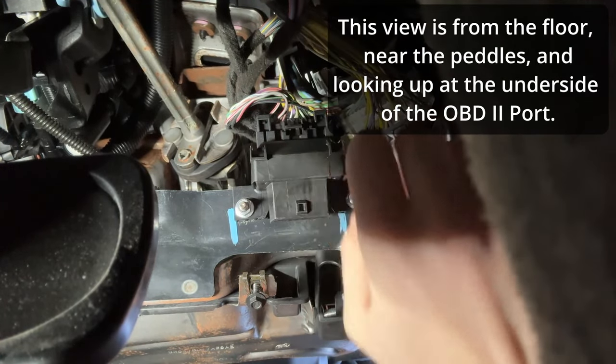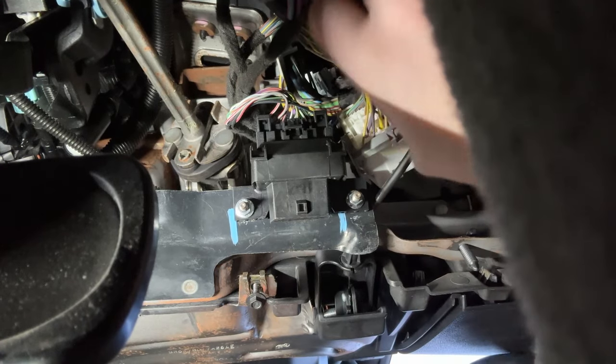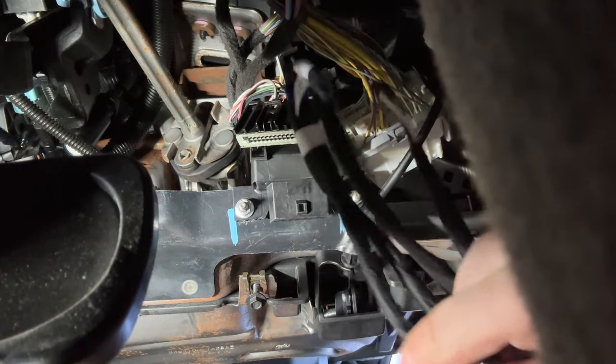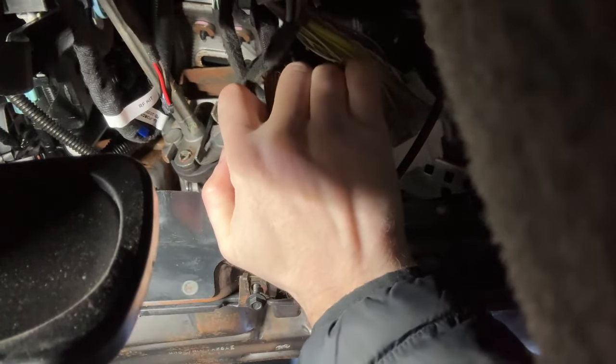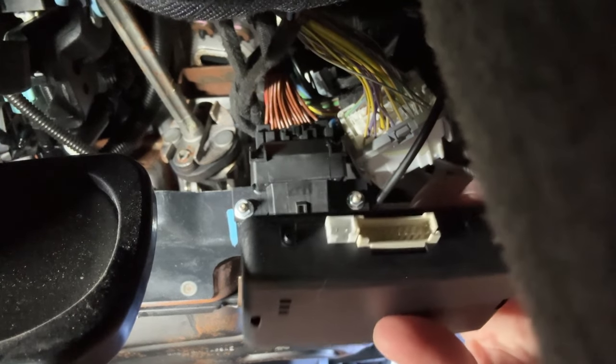According to the installation manual, all you have to do is unplug here — here's our OBD2 port, this is where you plug in your scanner — but behind it is this plug. We take our harness and plug it in like that. I'll worry about rerouting cables after I've got it all installed and tested. You pretty much just add this harness in and plug both sides back.